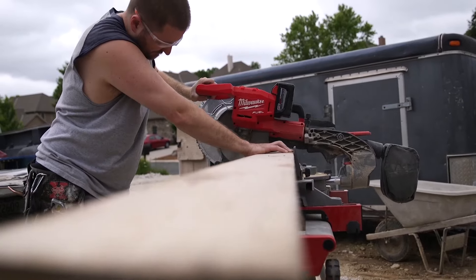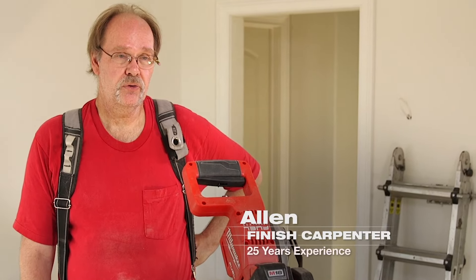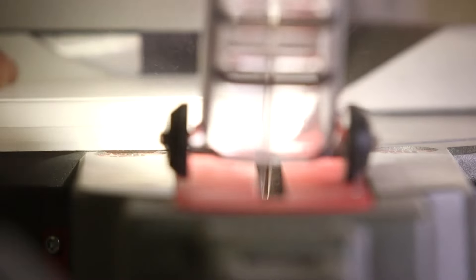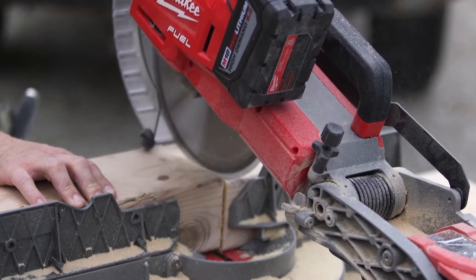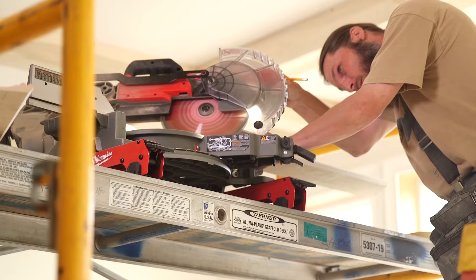The FUEL mitre saw just handled everything we threw at it. It was comparable to any corded saw we've been using. No matter what we were cutting, there was plenty of power. I was actually surprised how much power there was. Using the FUEL mitre saw, I don't notice any difference in power compared to any corded mitre saw I've used in the past. It has a lot of power, cuts through a lot of big solid material — I didn't have any problems with it bogging down.